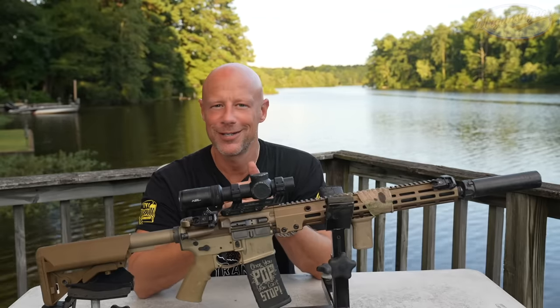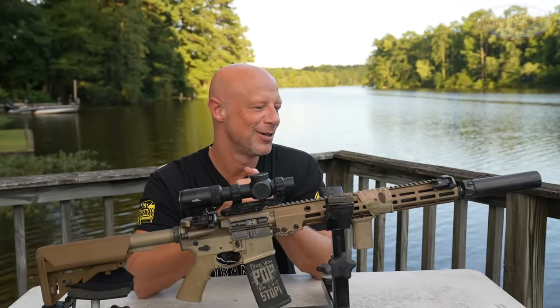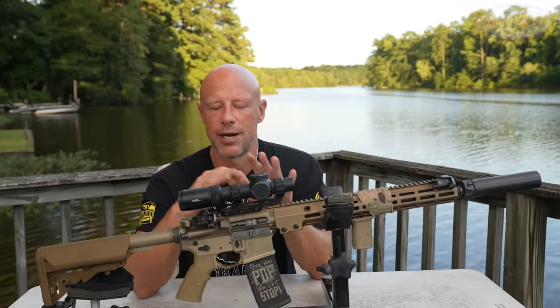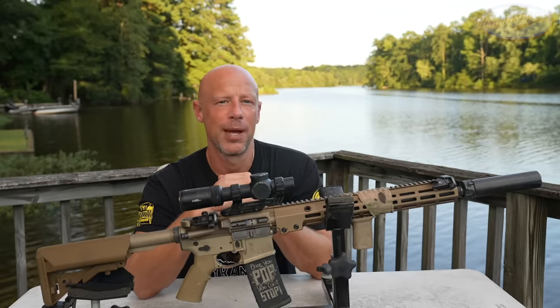We'll get into all that as the video unfolds, but before we do that, let's head out to the range, shoot some groups with it, and then come back in and walk through it piece by piece.